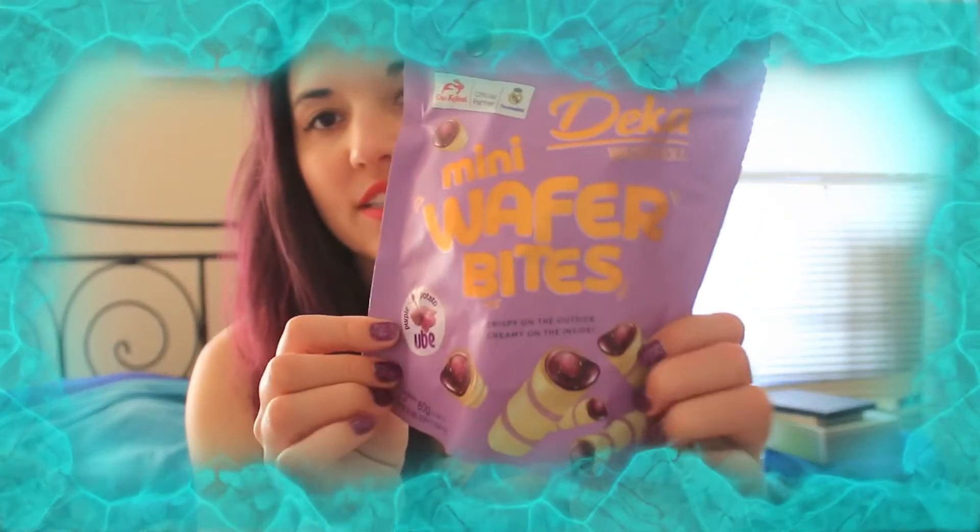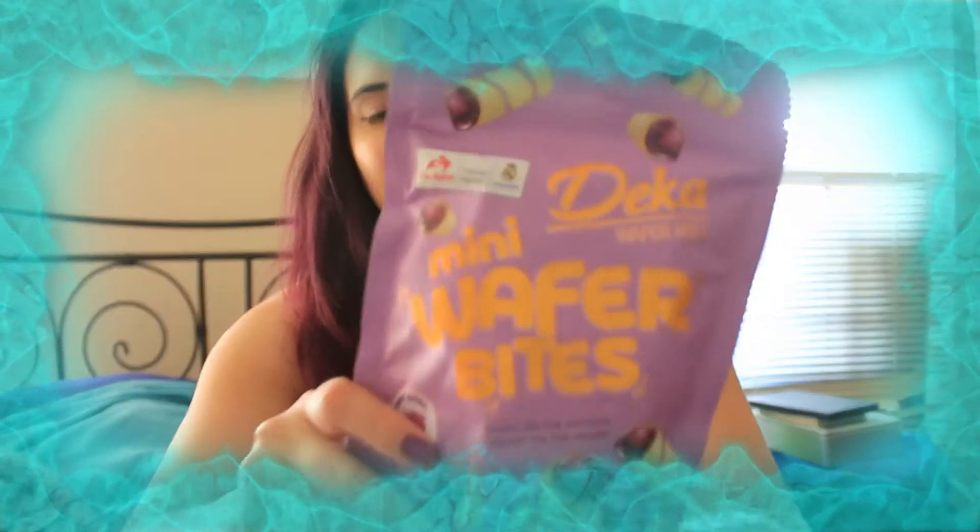They come in one of three flavors: peanut butter, Ubi, or chocolate. I got Ubi, which I'm really excited about. Ubi is a purple sweet potato that's really popular in Asian countries, especially the Philippines. I didn't know it was a big deal in Indonesia. They look just like those little wafer rolls, and they smell really good. It tastes exactly like the purple yam — very similar to taro if you've had that.